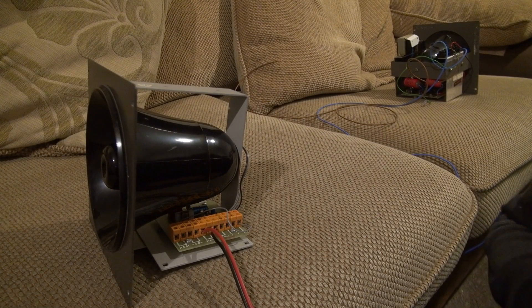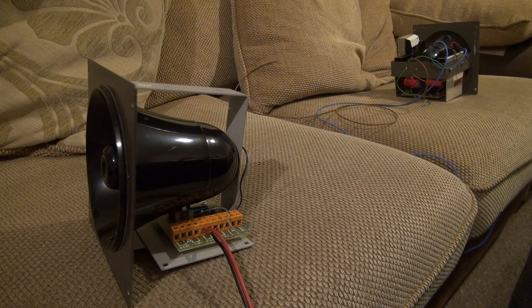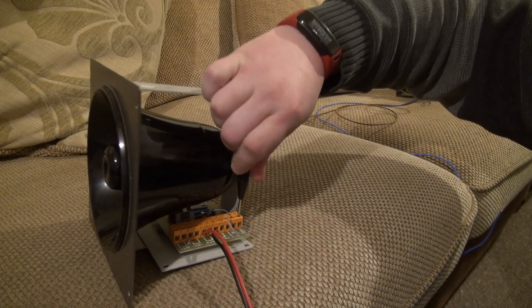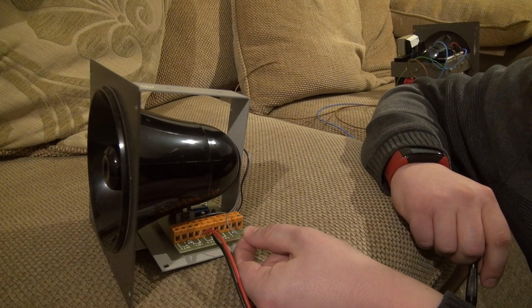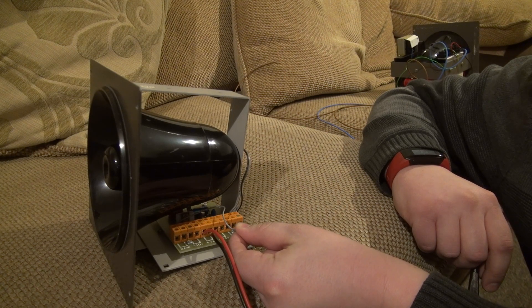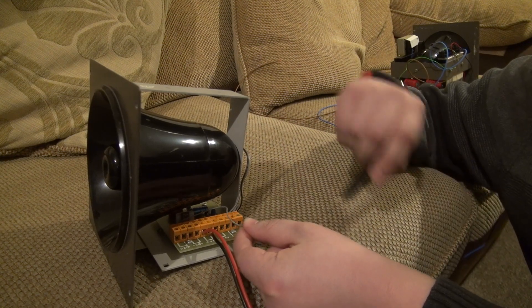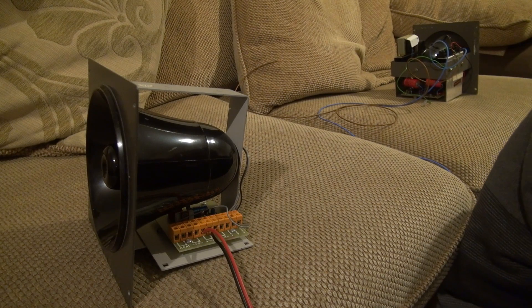Now let's go for the all-important sound test. As it's already set to S, which I believe is the sweep mode, we'll start with that first, then move along to the next option which is Y, then finally the intermittent, and then back to the beginning. That's the 2500 covered off — those are the three sound options you get with it.